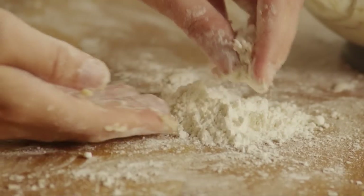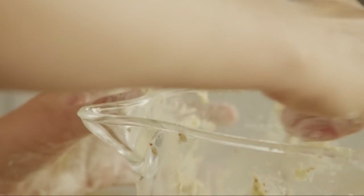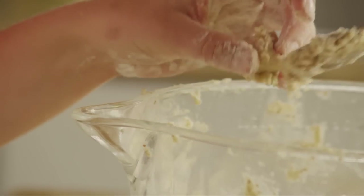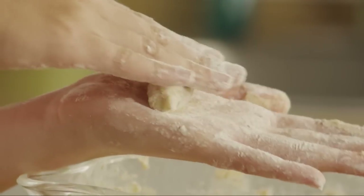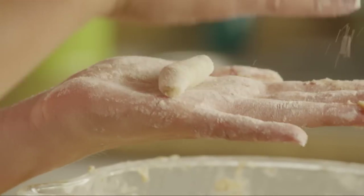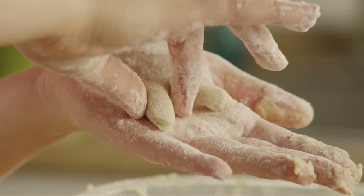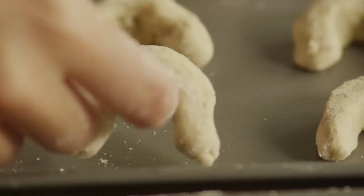Flour your hands. Using about 1 teaspoon of dough per cookie, shape the dough into small balls or crescents. Place them on ungreased cookie sheets about an inch apart.